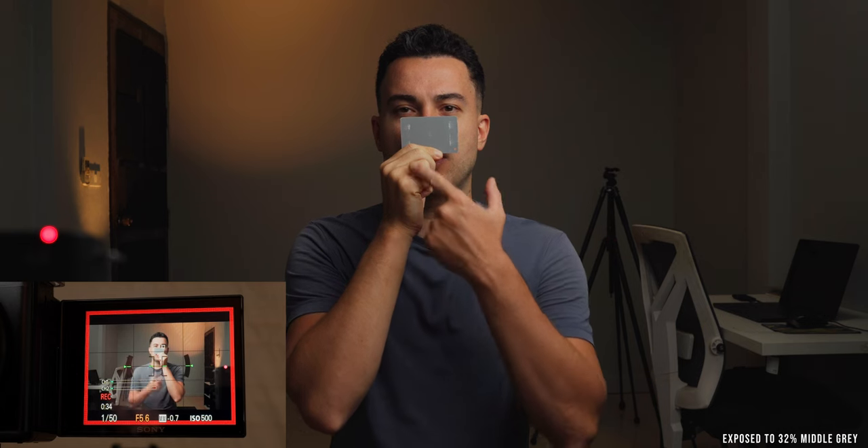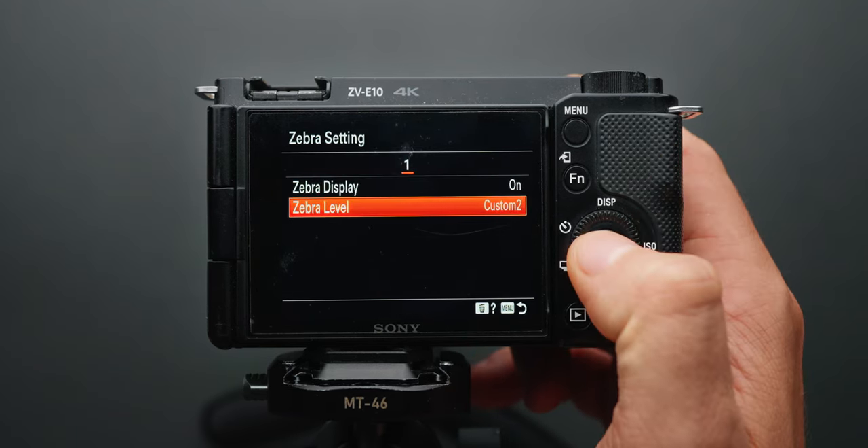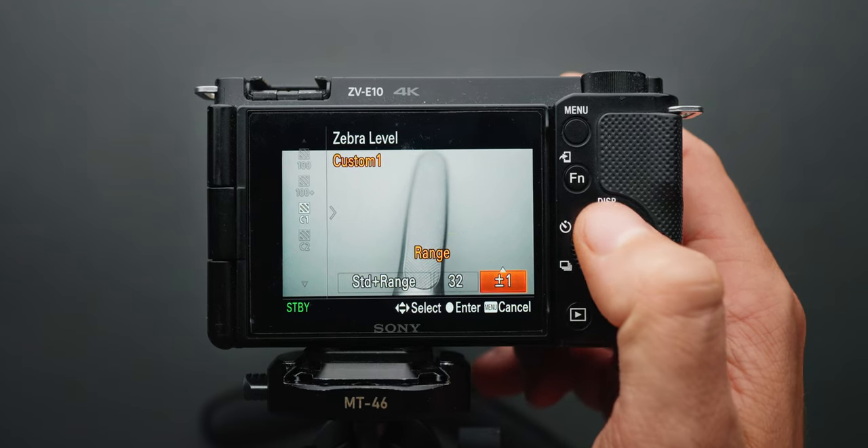Overexposing S-Log2 can be tricky without an external monitor. First, let me show how to expose correctly to Sony's recommended 32% middle gray using a gray card and zebras. I highly recommend getting a gray card — they're cheap and great for white balance and exposure. To set 32 IRE zebras: go to the display/auto review page in the menu, select zebra setting, choose zebra level, select C1 or C2, set the type to standard plus, reduce the IRE level to 32, and set the range to plus/minus 2.